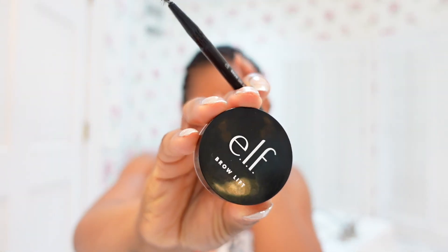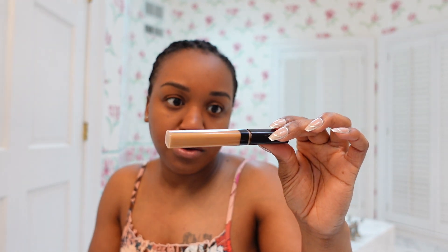I'm going to be using the e.l.f. Brow Lift for my brows, and I'm going to be concealing them with the Maybelline Fit Me Concealer in the color 45, which is tan.